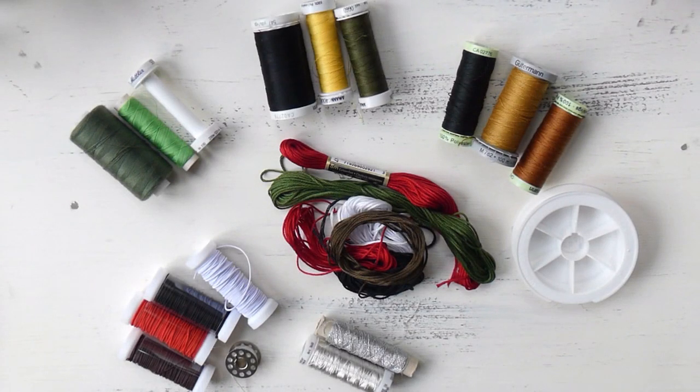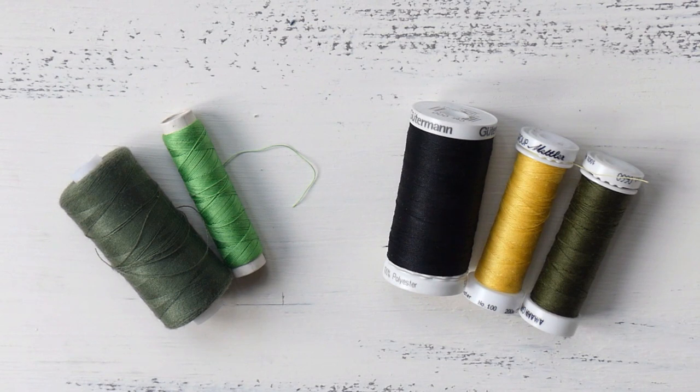Hi guys! Thank you all for tuning in and welcome back to Sewing Laura. In this video we will go over various types of yarn. Let's jump right into this.